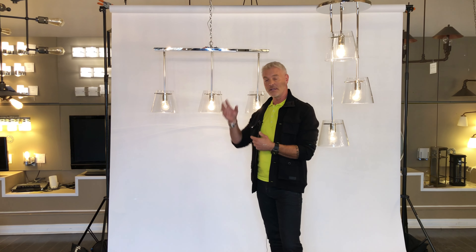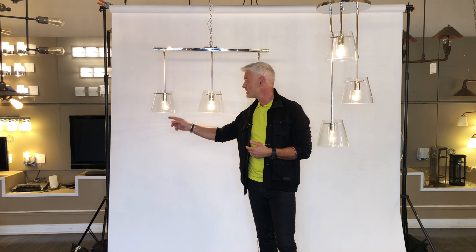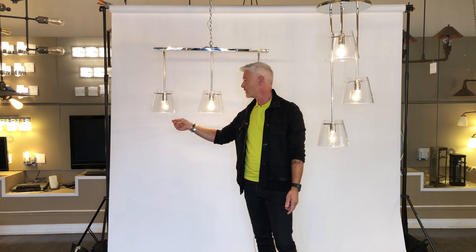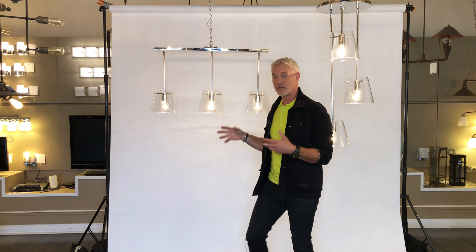This fixture also comes in a single pendant for above a center island or maybe in a front hallway. And this fixture is really interesting because if you change the bulbs, you'll really change the look of the fixture. This one here, we just put in a straight clear glass bulb. But if you had a small screw-in halogen pin spot, you could really have the directional light shining straight down onto your countertop.